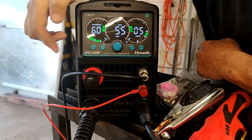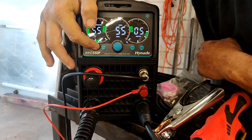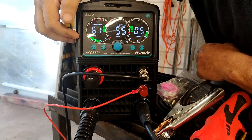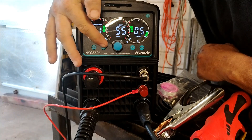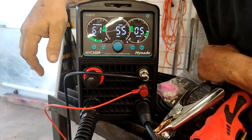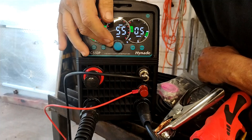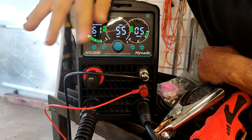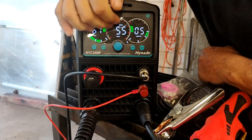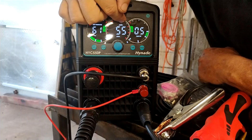It has a button called AC — that's for air check. You can hit it and see what your air drops down to once you pull the trigger. It also supports 2T or 4T torch mode, which is really nice. It's a 220 or 110 machine, but to get the full 55 amps you'll need to plug it into 220, and it'll show you right here what you're plugged into.